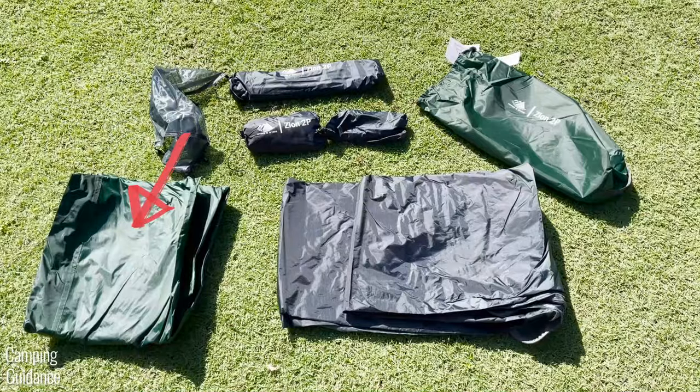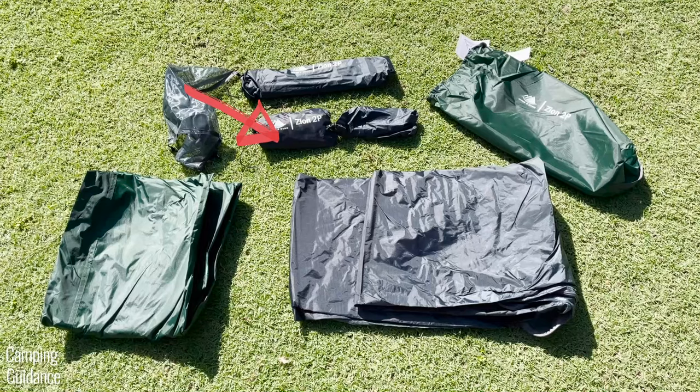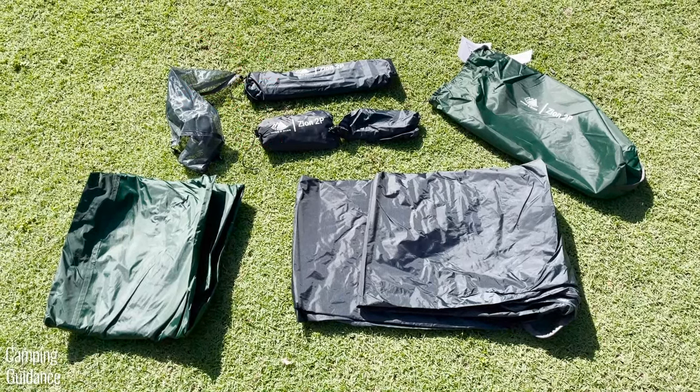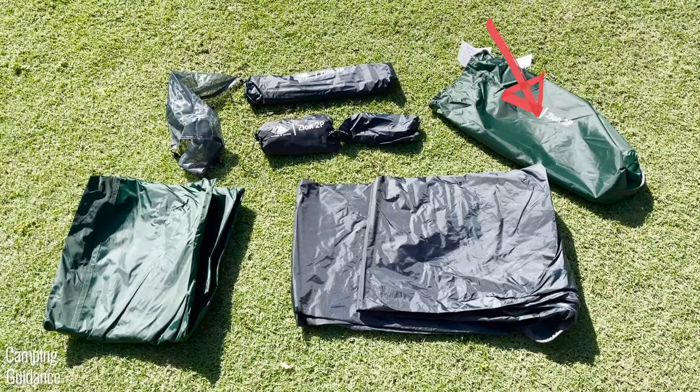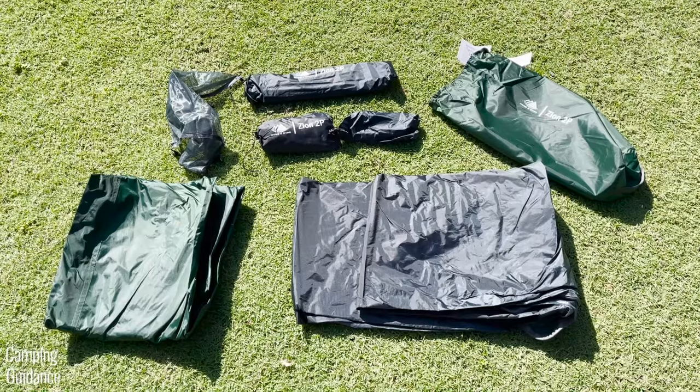Here we have the green rainfly, the black tent body, a gear loft, a footprint, and a carry bag, a single pole and also another small bag, the bigger overall carry bag right here, and finally stakes, guidelines, and a stake pusher in another separate bag.